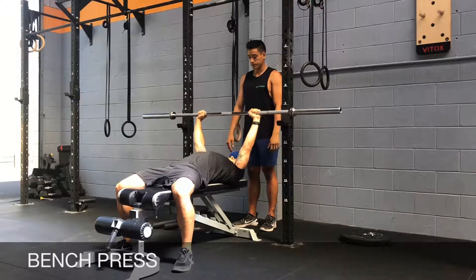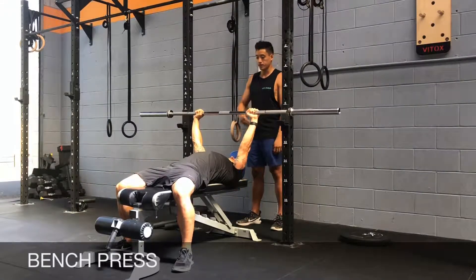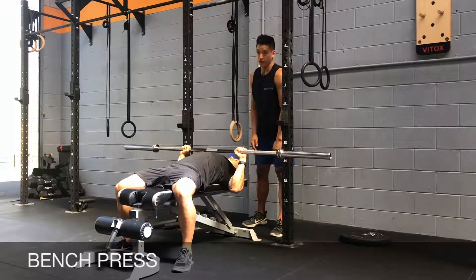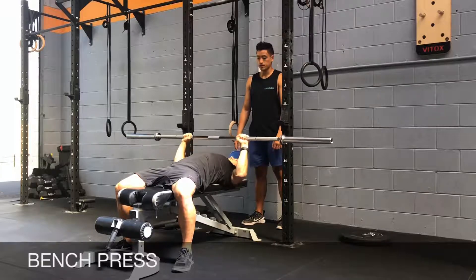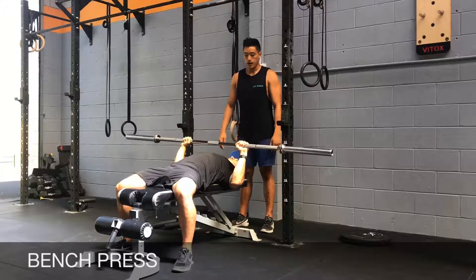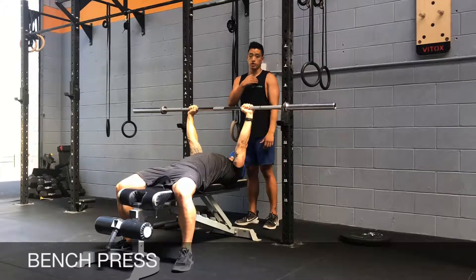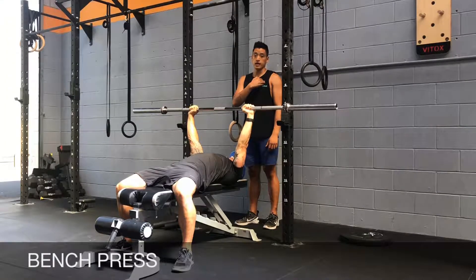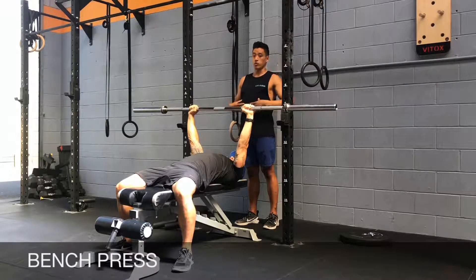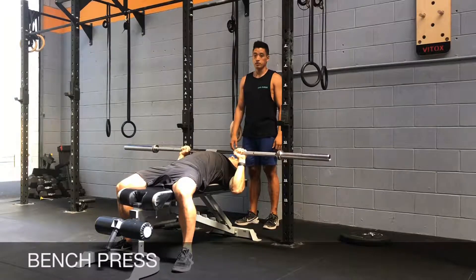Un-rack the barbell, have it over your shoulders, and bring it down to your chest. Notice that in the bottom position the forearms are still vertical, then press and breathe out as you finish the press. Drive through the heels, squeeze your glutes while pressing, but most importantly your pecs, shoulders, and triceps should all be working. Breathe in at the top, lock your core, bring it down, and press as you breathe out.